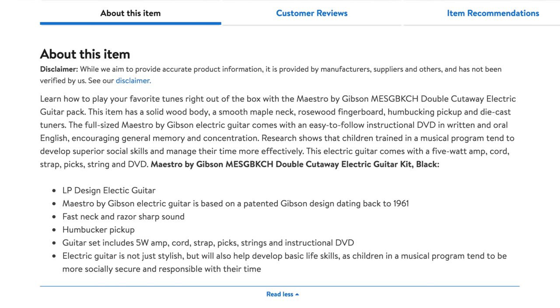One of the highlight features on this Walmart listing is this: it says Maestro by Gibson electric guitar is based on a patented Gibson design dating back to 1961. No kidding. I'll post all the stuff up on screen in this video so you can check it out yourself, as well as links in the description. I was totally shocked when I saw this. I'd love to get my hands on one just to see what they're like at the price they're selling them at — it seems like it could be a pretty good deal or a junk guitar. I don't know, I haven't played one.